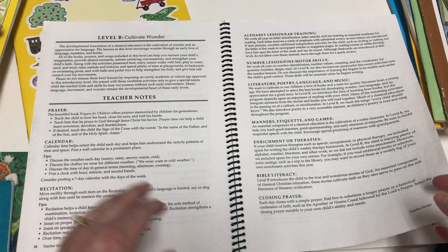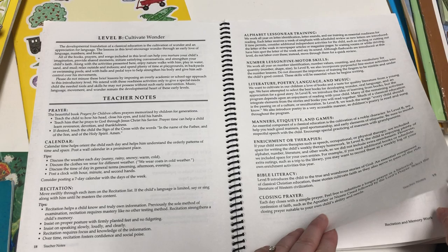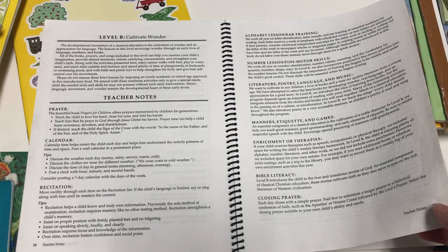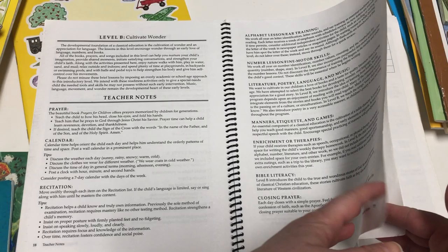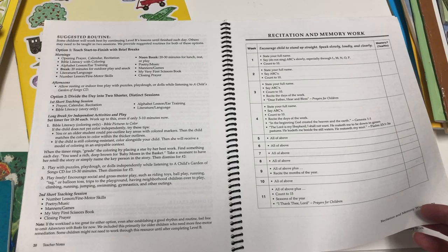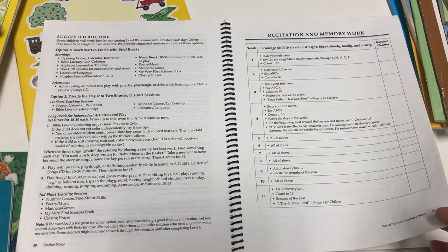It then talks about cultivating wonder and gives teacher's notes for prayer, calendar, recitation, alphabet lesson, ear training, number lesson, fine motor skills, literature, poetry, language, music, manners, etiquette, games, enrichment or therapies, Bible literacy, and closing prayer. It gives a suggested routine — all kids do great with a routine, but for kids with special needs especially, routine is essential.